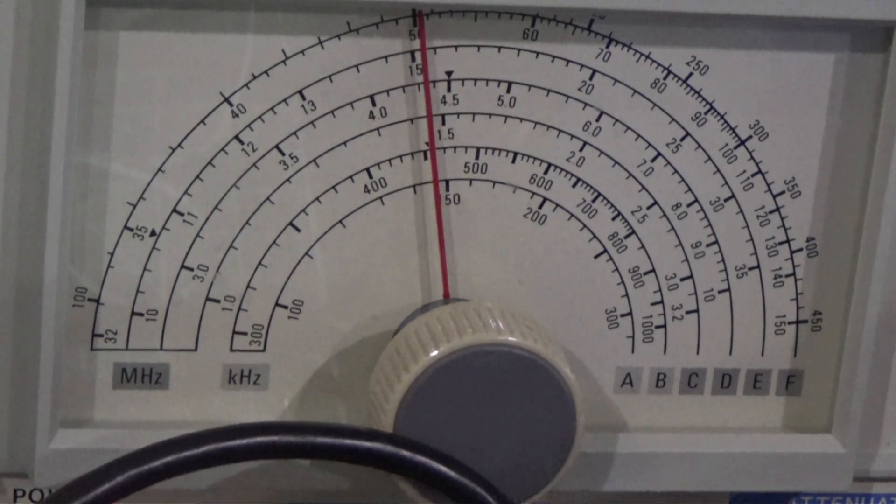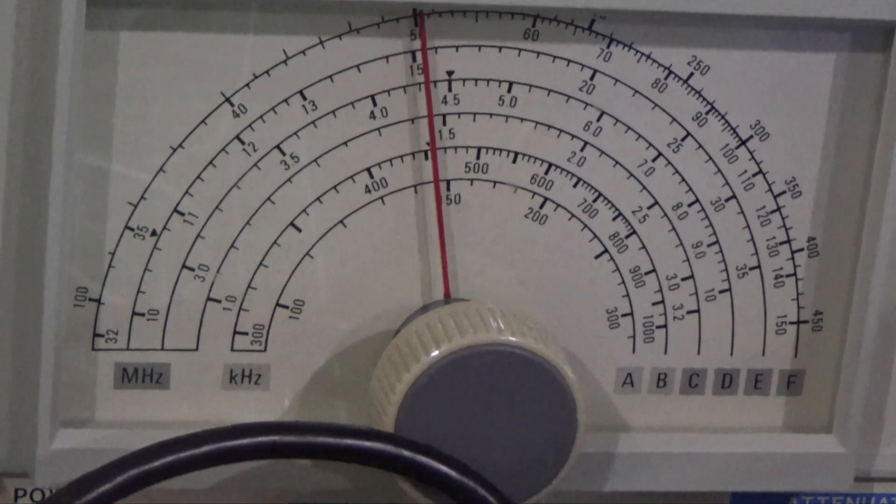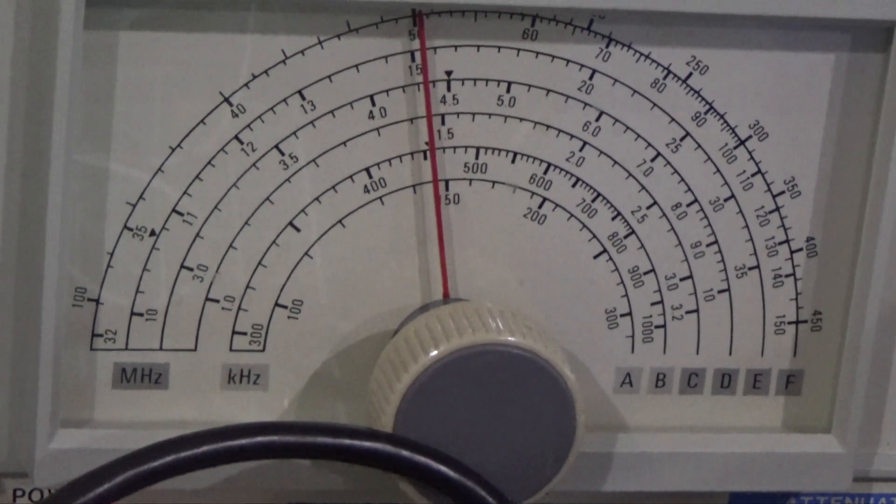Before I do an alignment, I want to make sure that the signal generator is accurate. These things generally need to be calibrated occasionally and aren't always accurate. So we're going to switch over to the oscilloscope — I have it connected directly to the leads of the signal generator — and you're going to see what the frequency really is.